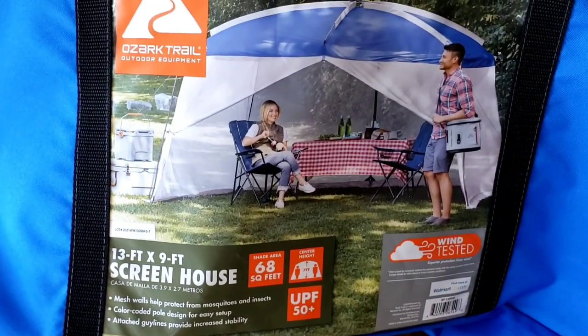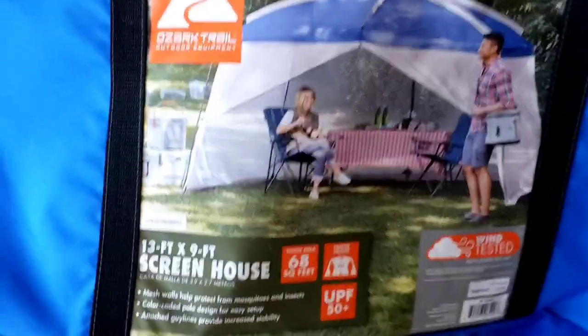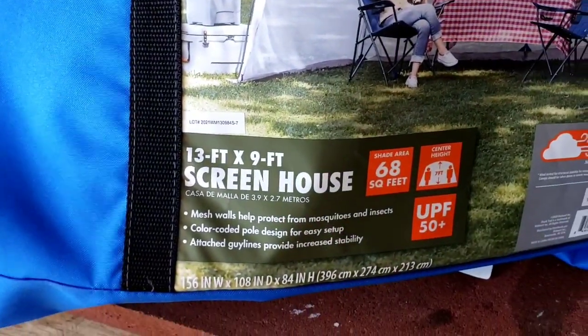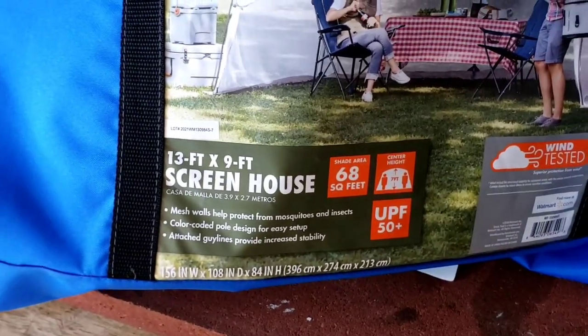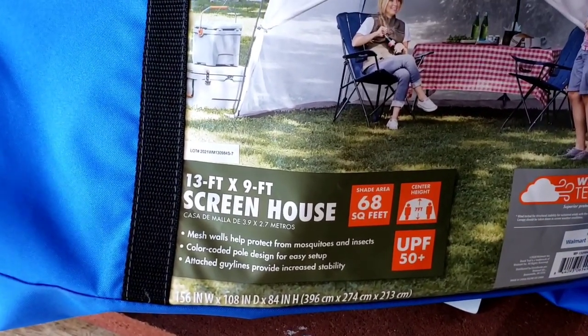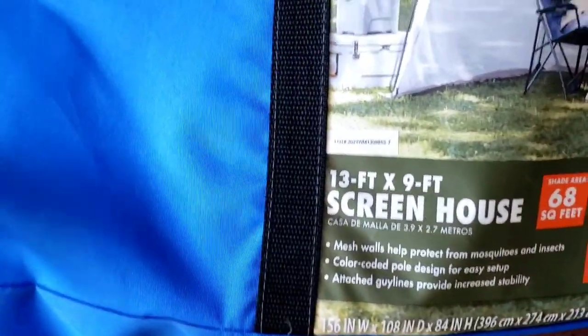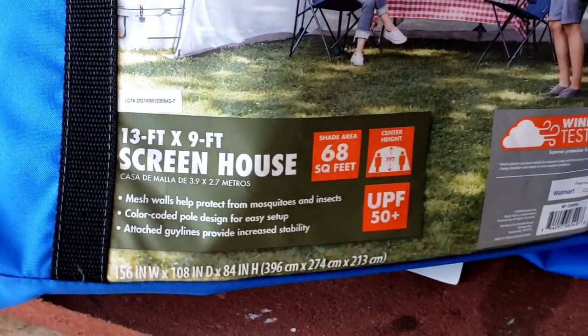So here it is — Ozark Trail outdoor equipment, 13x9. Actually, my mistake — I think my actual tent is 16x9, I don't remember. I got it at Walmart.